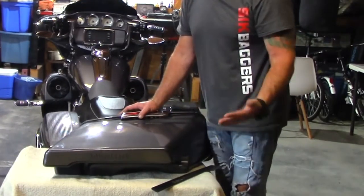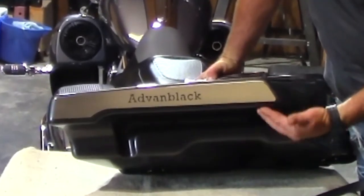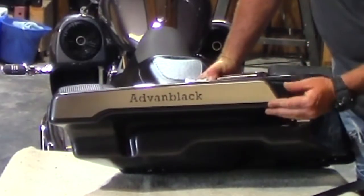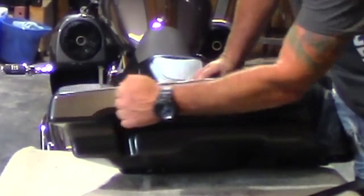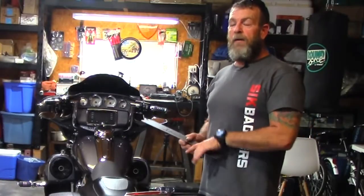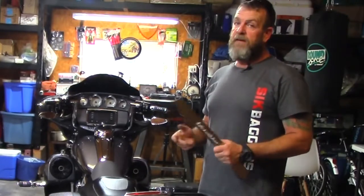Once you get the bottom clean, activate the tape, peel the red stuff off, line it up real good, smash it on, stick it — you're good to go. You can see how they look and how they actually take the form of the bottom of the bag. Very nice, low thin profile, definitely going to protect the bottom of the bag. Then it's just a matter of getting your bags back on the bike — it's that easy.